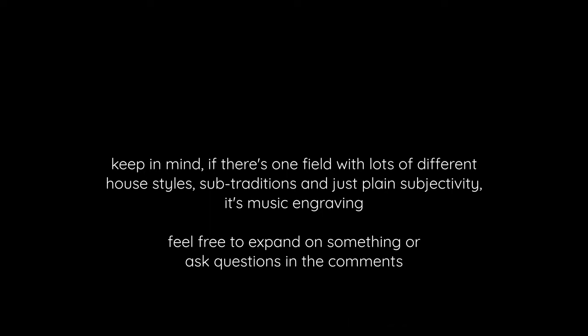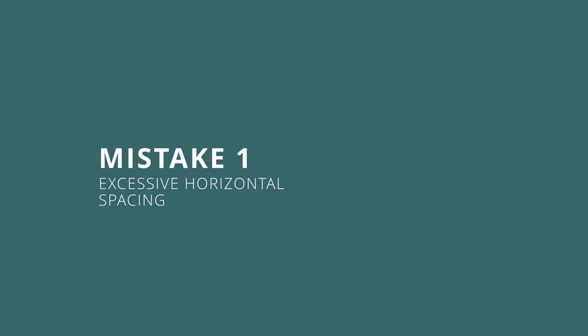Mistake number one: excessive horizontal spacing. This is something that I see all the time, especially in instrumental parts. Beginning and intermediate composers often use too few bars per system, which leads to several problems.